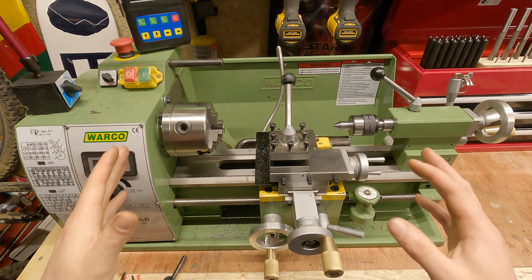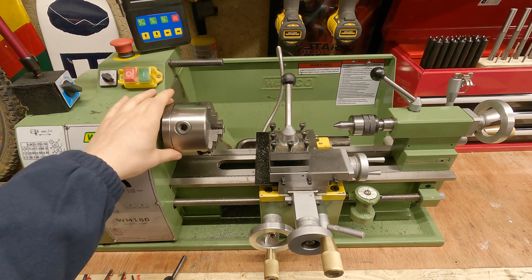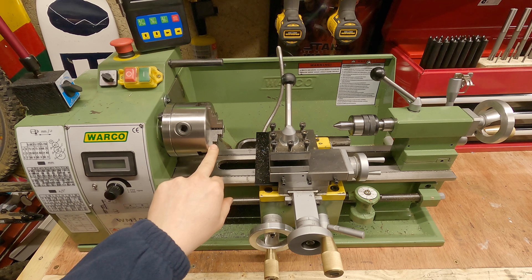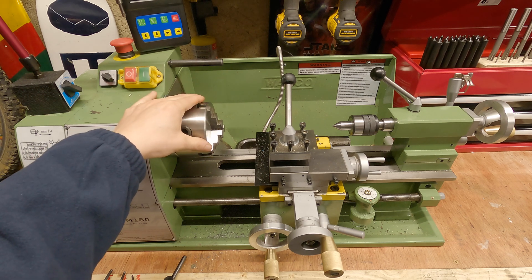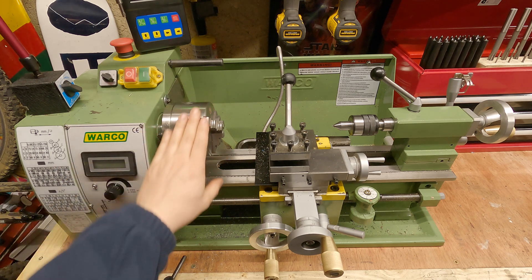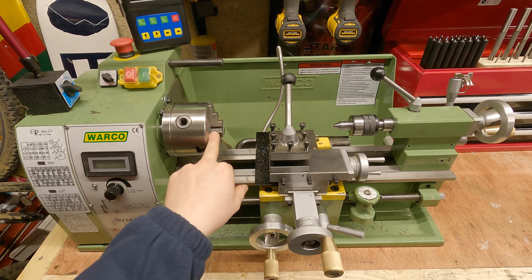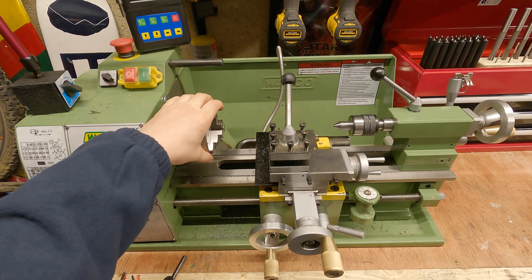Now we move to the business part of the lathe — the chuck and headstock. Currently I've got a three-jaw chuck fitted, which I find very convenient for turning down circular material. The runout and accuracy on these is super accurate. When you buy your lathe you'll probably get a printout telling you the runout your chuck is achieving. This is essentially where you're going to mount your pieces of work that you want to spin up and cut. So that is the chuck.